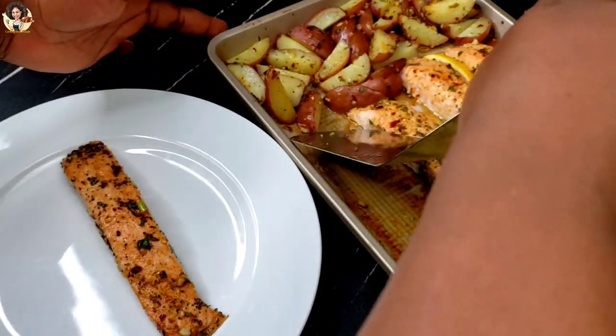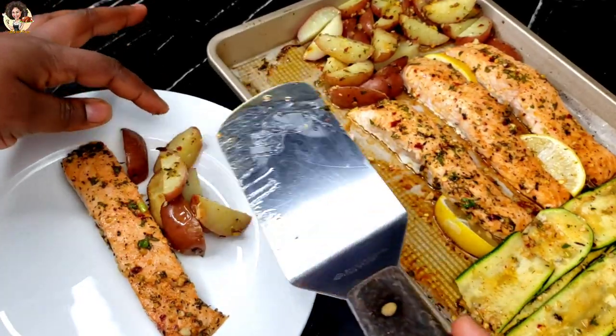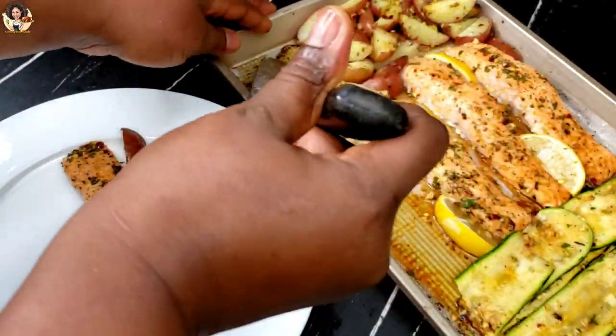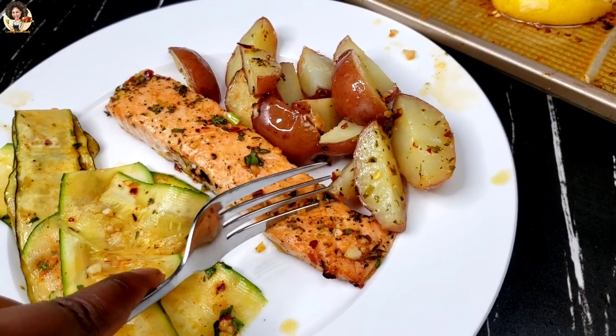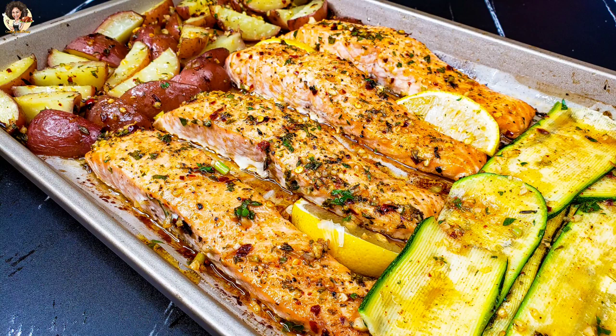Hello, everyone. How's it going? Welcome back. Welcome to my kitchen. Today on my menu, we are going to be making this salmon and potato with some zucchini. This recipe is a perfect recipe for dinner.